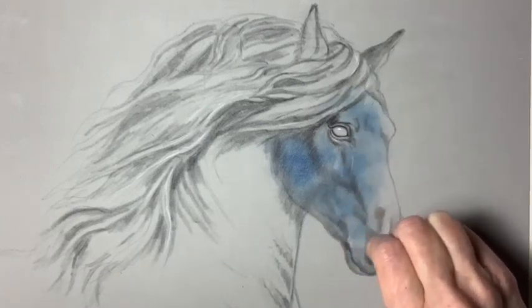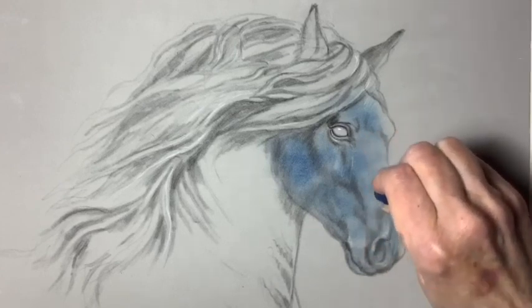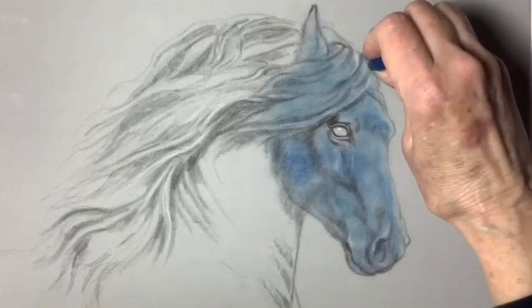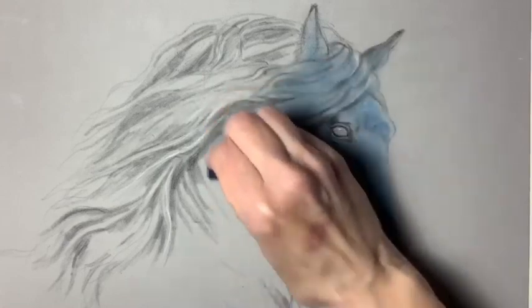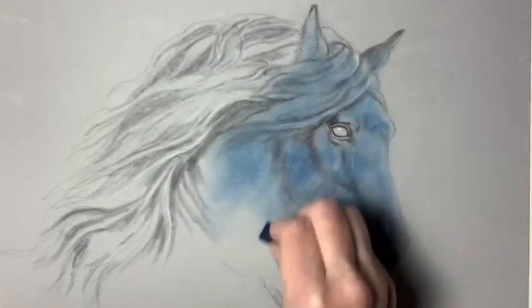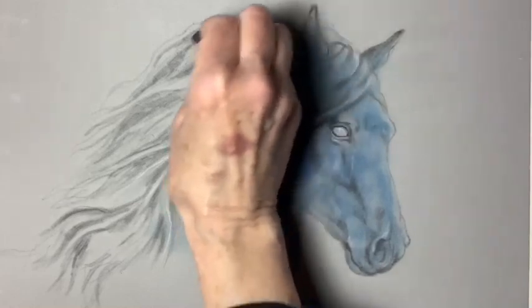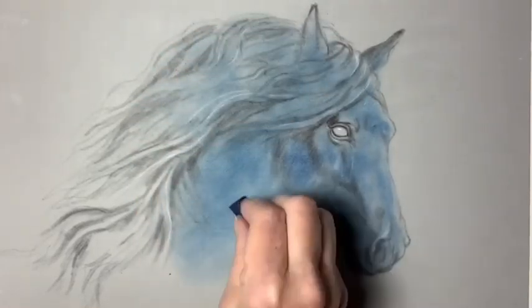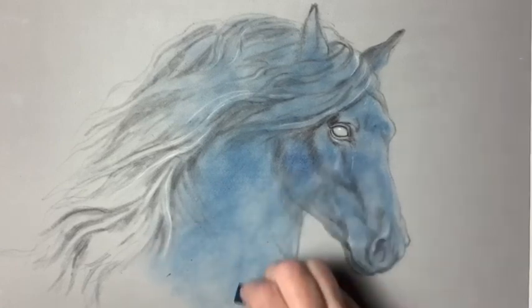I'm applying a dark blue Rembrandt pastel after I drew my horse off and put in my charcoal like I usually do when I paint. I'm using a half stick of Prussian blue Rembrandt pastel which I sanded and wiped off to add this base layer of blue to the horse. This is a black horse, so to create a black horse we want to use blues or purples. I decided to start with the dark blue.